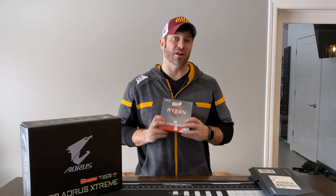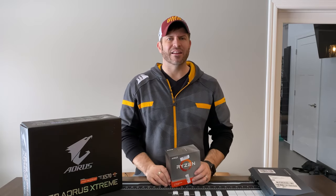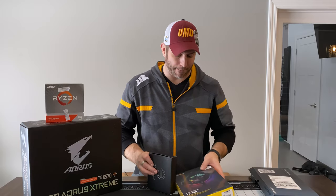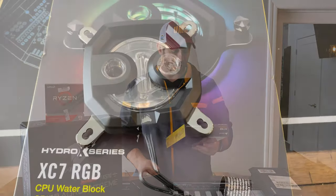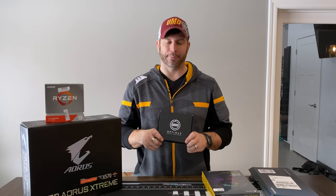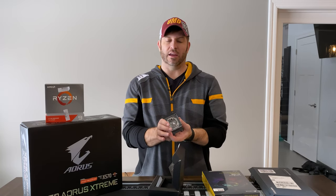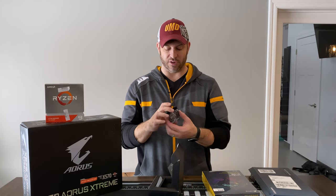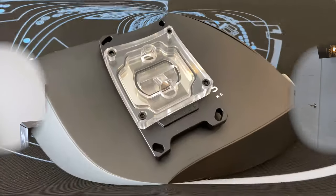This processor — the 3950X — will need some serious cooling due to the heat it produces. My dilemma is whether to use the Corsair Hydrex XC7 water block, or the Optimus block I got from Matt at Performance PCs — thank you, Matt, I really appreciate it. This thing is awesome — nice and clean and supposed to provide really high flow across the CPU die. These Optimus blocks are really gaining a great reputation and this is my first one. I'm going to be using it.